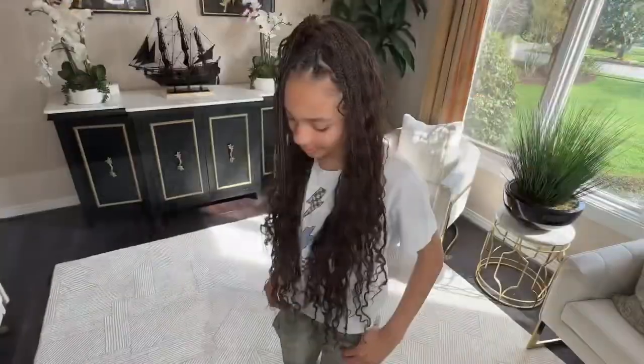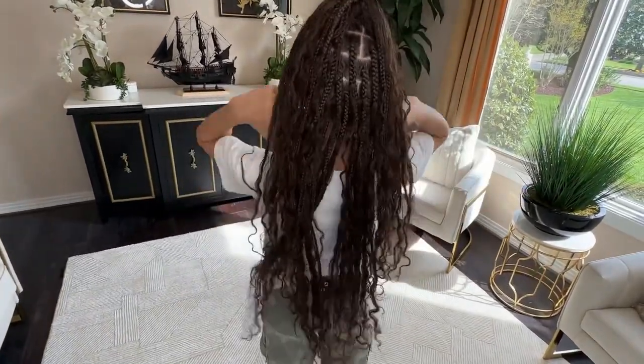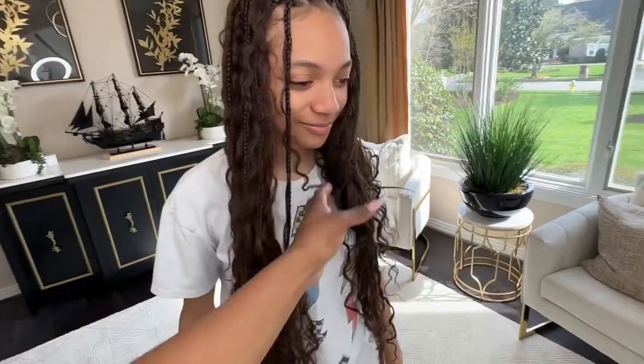I don't think it changes who she is as a person, and this is how it looks — it looks so cute. I love this hair. She wanted me to be twins with her, so I went and got this same style, and you guys have probably seen that already by now.